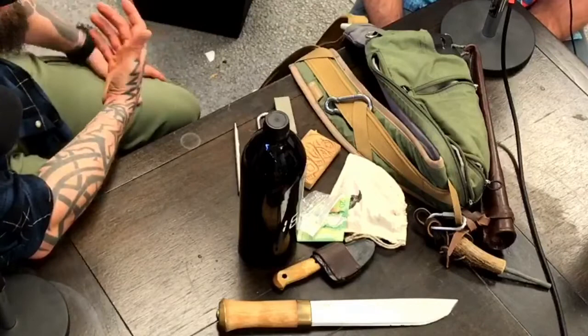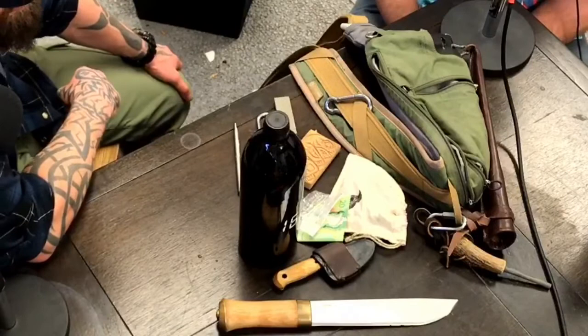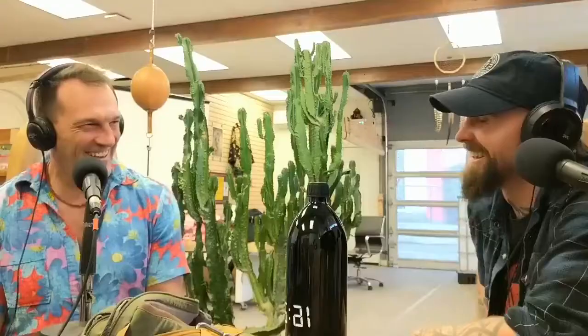Speaking of starting a fire with a different method - with all the hand sanitizers around these days, you can use them as a fire starter. We talked about this briefly before - hand sanitizer has a lot of alcohol in it. We actually have some here today. It looks like it's aloe vera, 60% alcohol. This is a fine product from President's Choice - another sponsor of the show, just calling you out, guys.